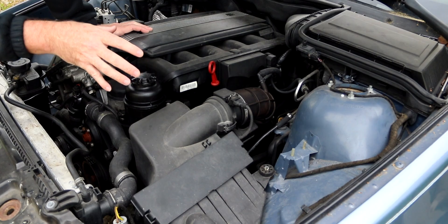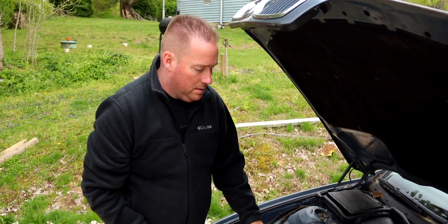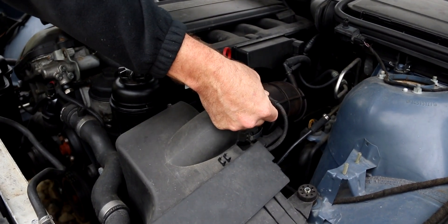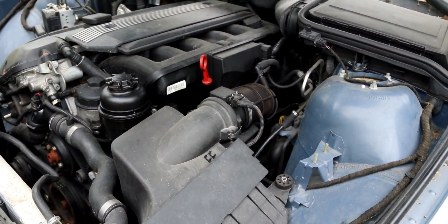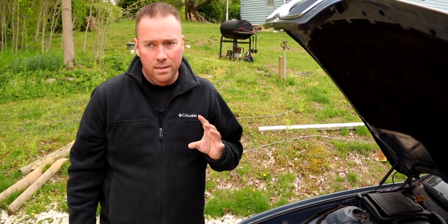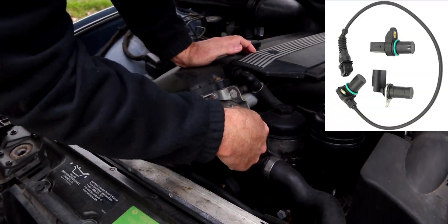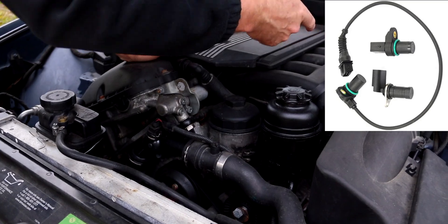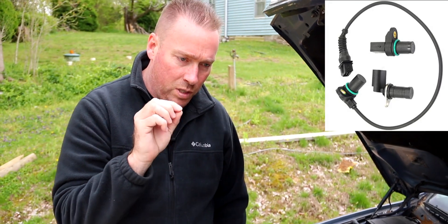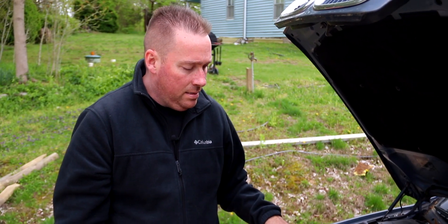If you have crank but no start, the first thing to do is come down here and unplug the mass airflow sensor, then try to crank. If it starts up, you probably have a bad MAF sensor. For crank but no start only on hot start, it's probably going to be the exhaust cam sensor, the intake cam sensor — which is right there — or the crank sensor. What happens is they get a little bubble on them, which shifts the sensor closer or further away, and the car won't start.